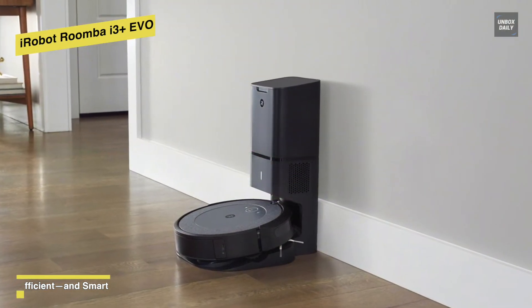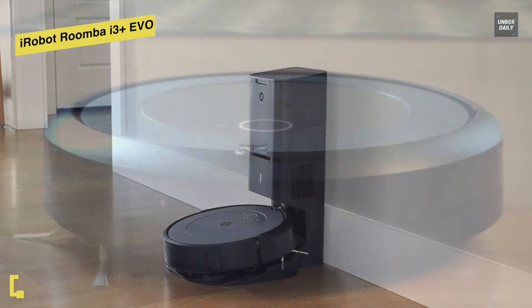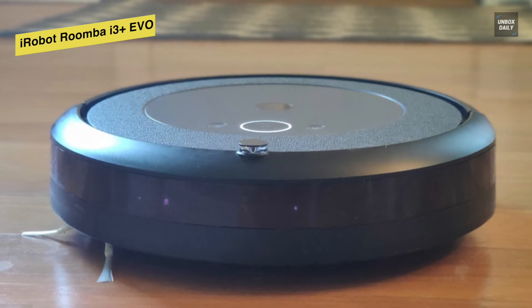The base has a high-powered vacuum that sucks debris out of a hole in the bottom of its dustbin, and the debris travels from the bottom of the base to the dust bag near the top. When the disposal bag is full, the app will notify you to change it.